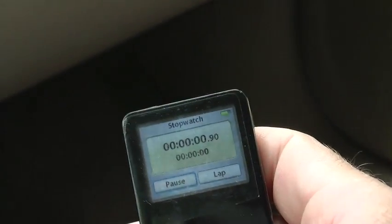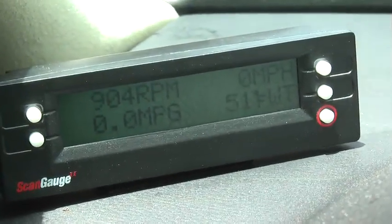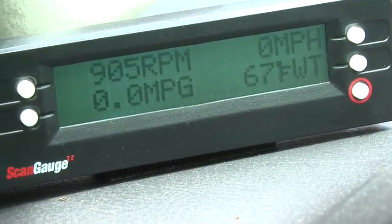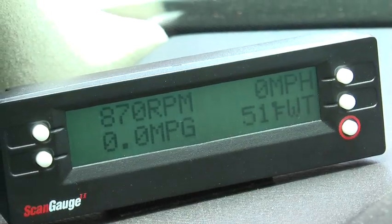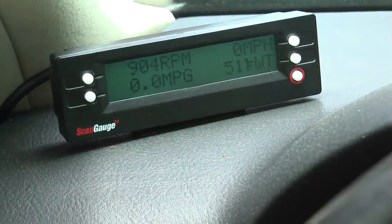I'm going to start the car and start my timer and we'll go for a little drive. Checking the scan gauge now — you can see the water temperature is currently 51 degrees. It jumps around sometimes but generally hangs on one number, so I'd say it's about 51 degrees. The car sat overnight and hasn't been driven — that's usually what I find, around 50 to 54 degrees when it sits overnight. It's early afternoon, it's in the 70s, and we're going for a ride.